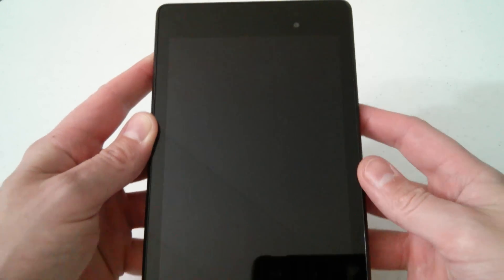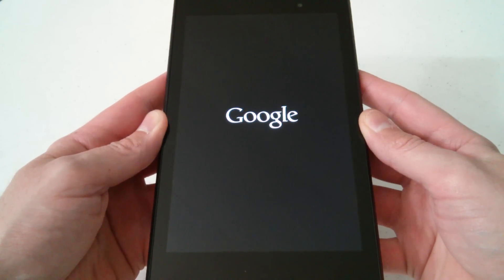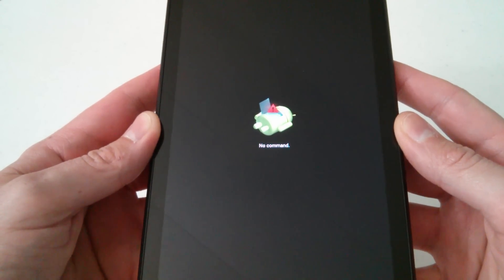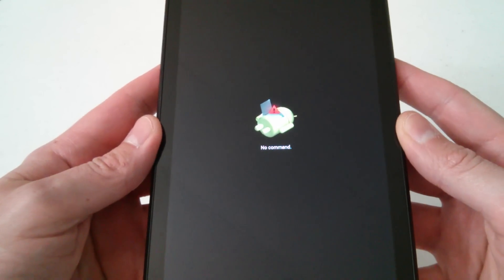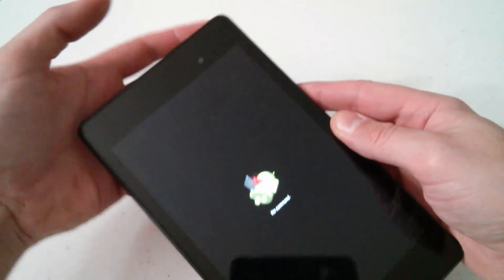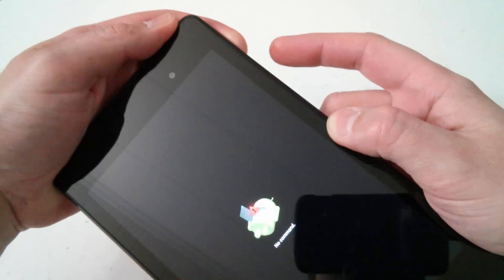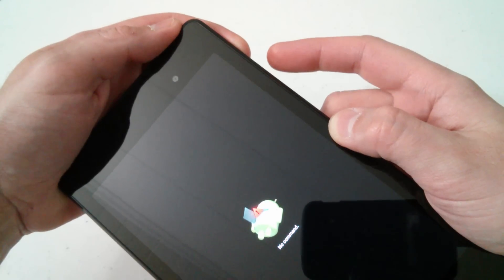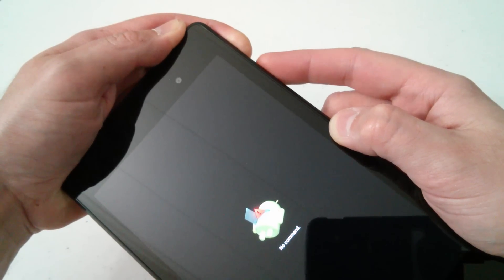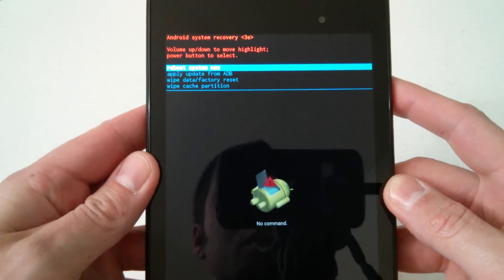Once you're on recovery mode, press the power button one time. You'll get the Google logo, then an Android figure with a red triangle and exclamation mark saying 'no command.' At that point, press and hold the power button and press the volume up key once, then release both — that gets you into the Android system recovery mode.